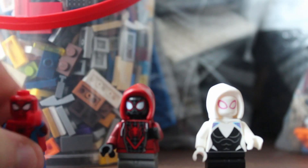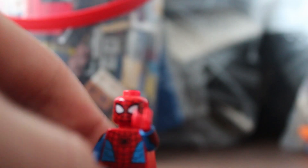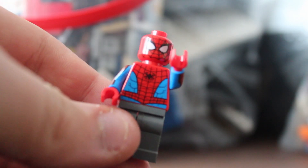First I took Miles and Gwen from the Daily Bugle set, and then I took the normal Spider-Man minifigure and gave it sweatpants rather than its suit bottom, because Peter B. Parker is wearing sweatpants in that scene.